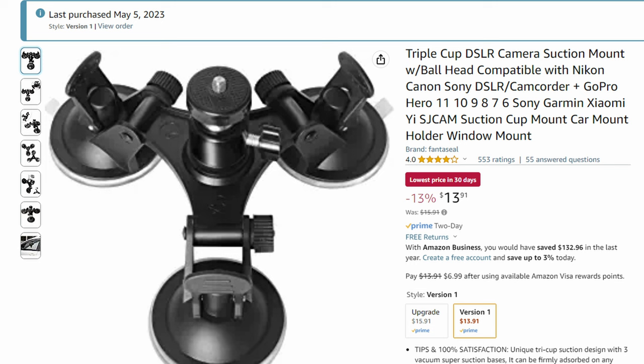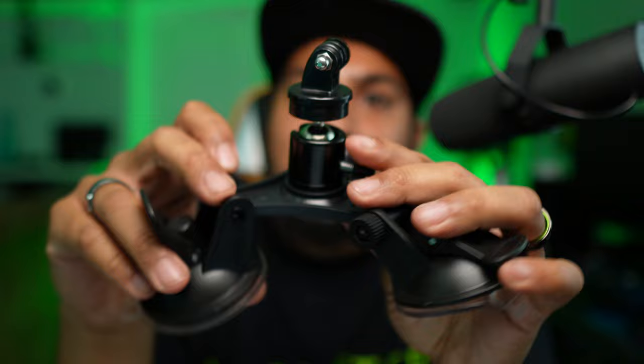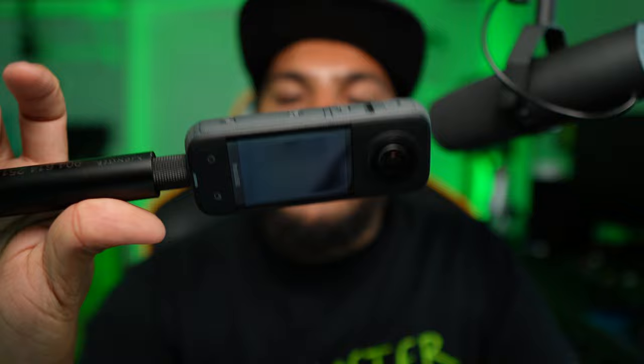Now, $109 might sound expensive when you can pick up similar-looking mounting hardware on Amazon for $25. But the big difference is that the cheap version is all cheap plastic - I could literally break it with my hand. High speed will no doubt destroy it. It's fine for inside the car, but outside the car the wind will tear it apart. This camera is close to $500, so you want to mount it using the best hardware you can get. If something goes wrong at high speed, the damage will cost far more than $109.